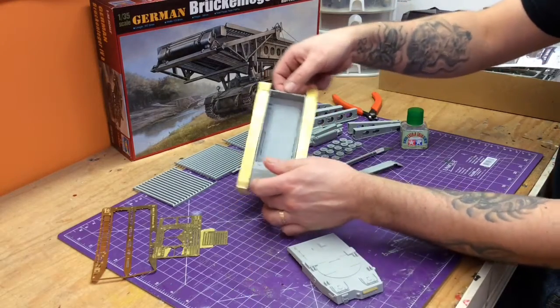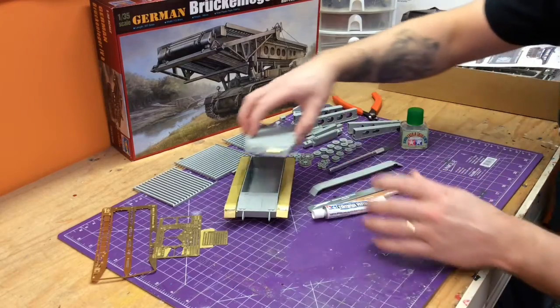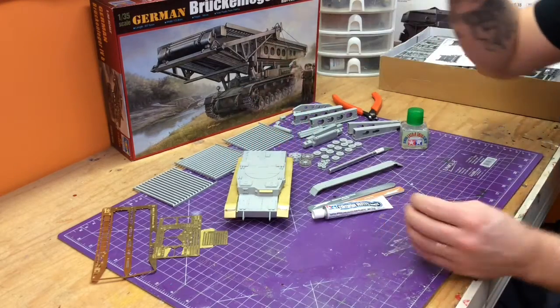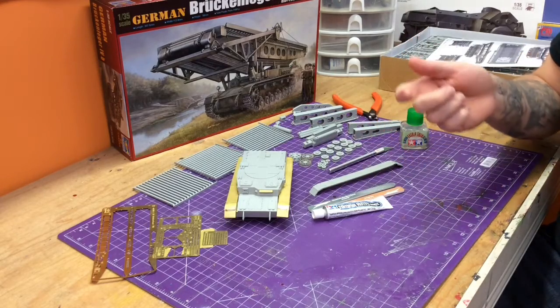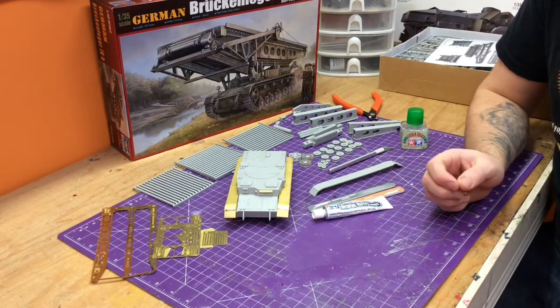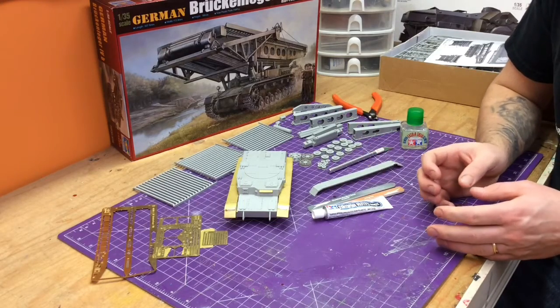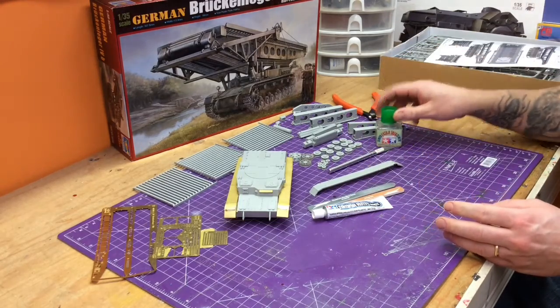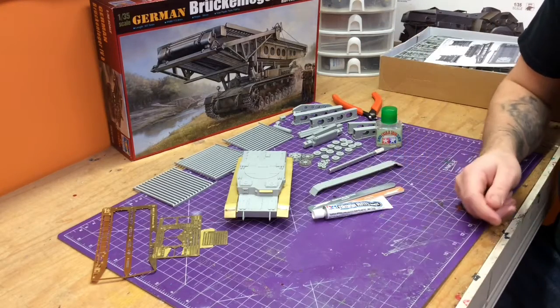You'll notice no engine or anything — that's not due to Trumpeter. It actually comes with quite a detailed interior: main engine, drive, seats, all that stuff. I think what we're going to do is take that and make it a kit on its own, and maybe do a vignette at some point for one of the future shows we'd like to attend — kind of like a Panzer interior vignette.